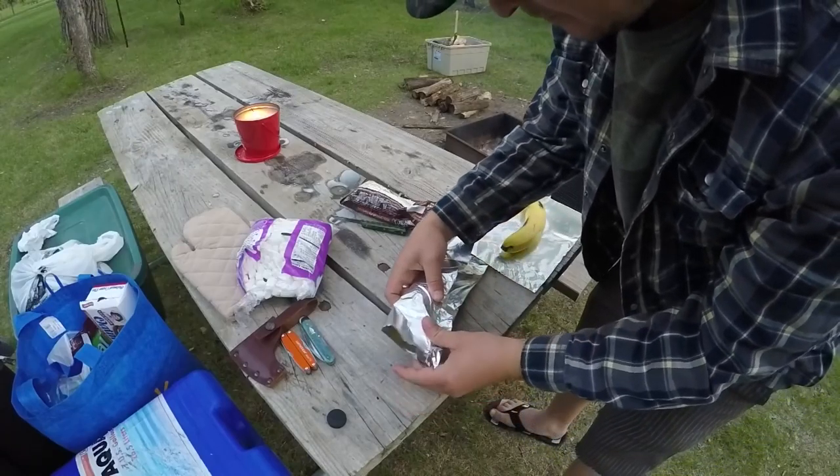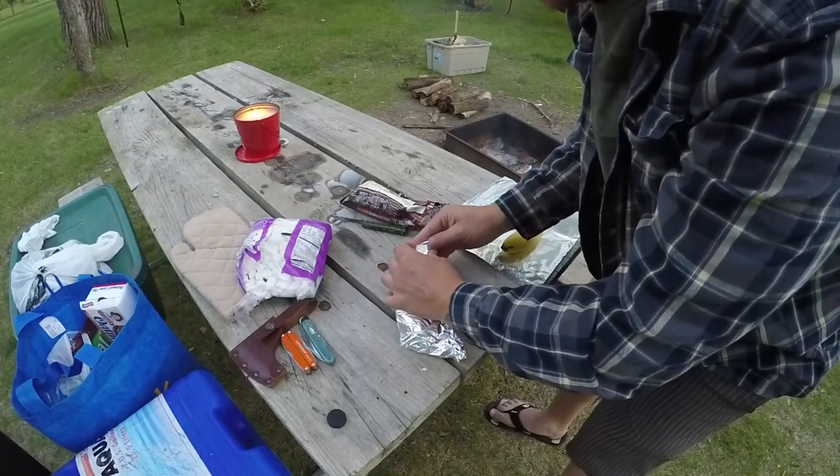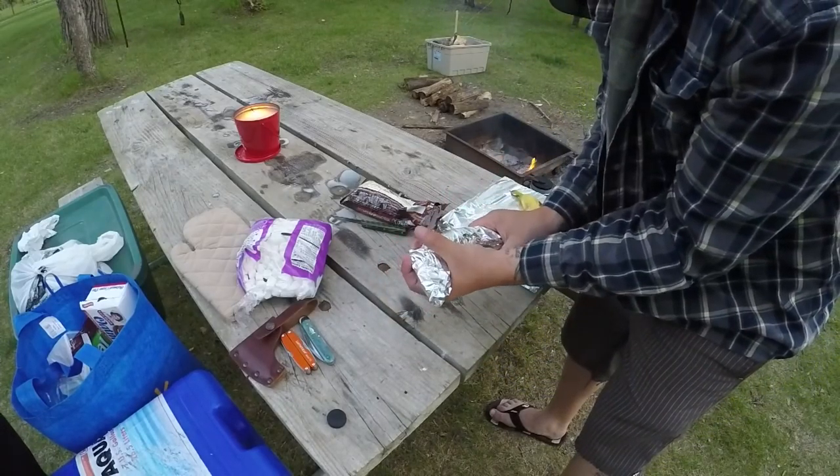Wrap it up. Now we're gonna put it on the grill for about eight minutes.